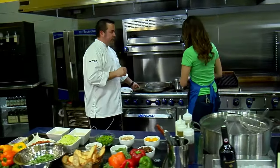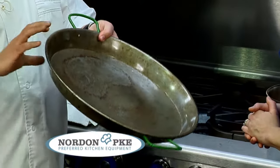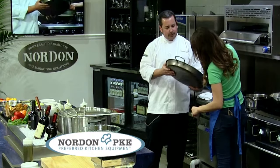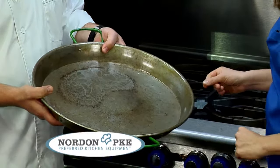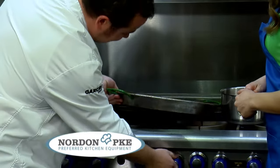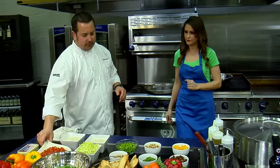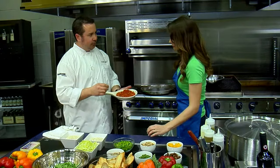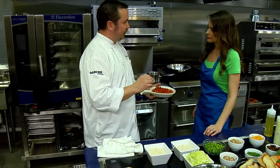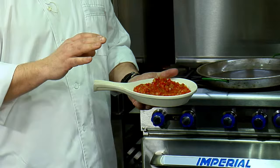The first thing you need is a traditional Spanish paella pan. It should be really thin, only about two inches high, really durable — this one's about an 18-inch paella pan. It has to be seasoned. One of the ingredients we're going to use is called sofrito. Sofrito is basically peppers, onions, a little bit of garlic, sweated down. It takes a slow cook time, about a half hour.